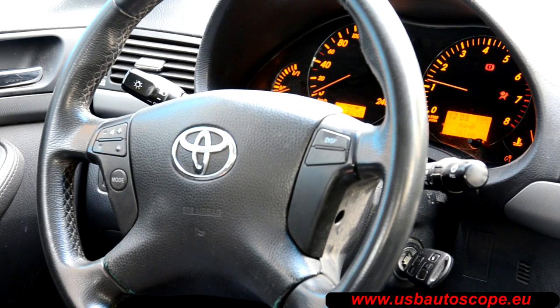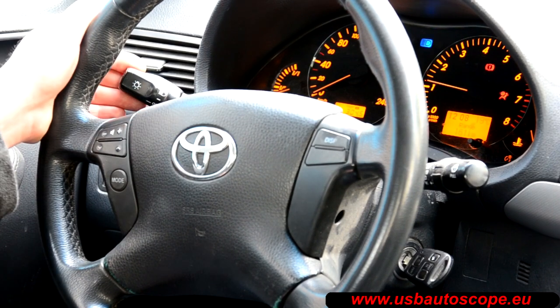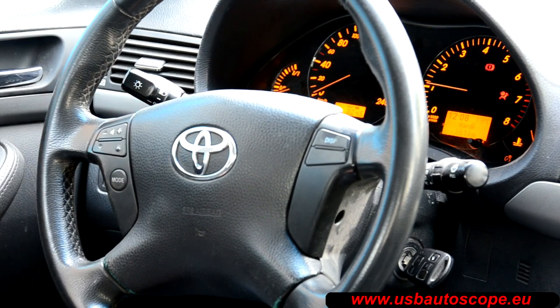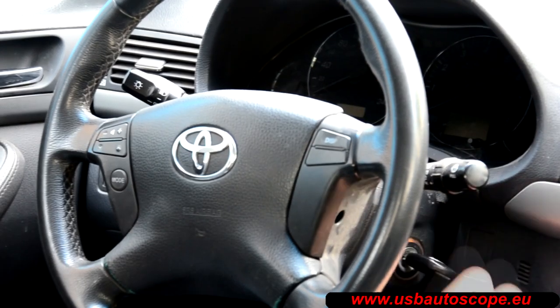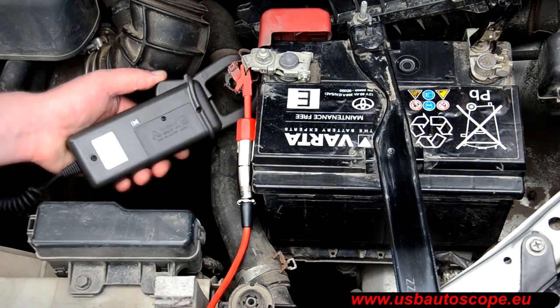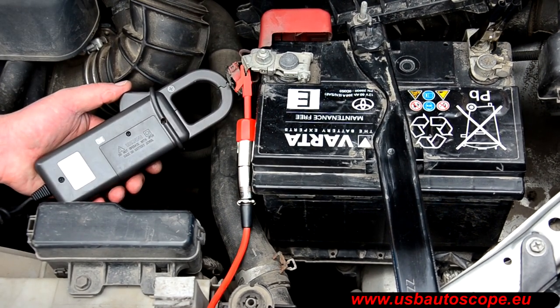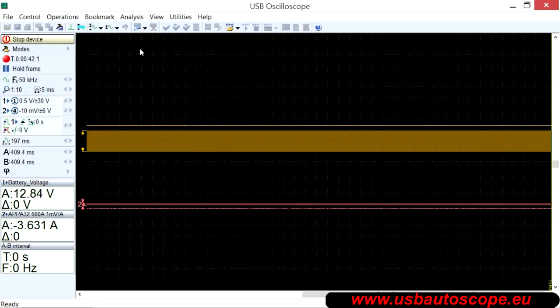Turn the high beam headlights back on for 3-5 seconds, then turn them off. Turn off the ignition. Remove the amperage clamp, then orient the clamp to the main power wire at a position close to the one in which the measurements were done. Turn off the recording.